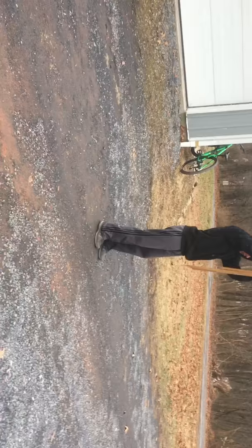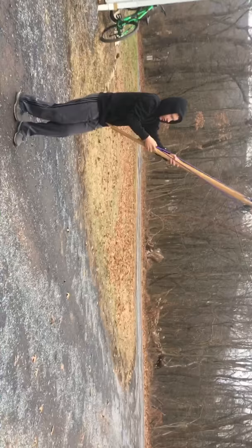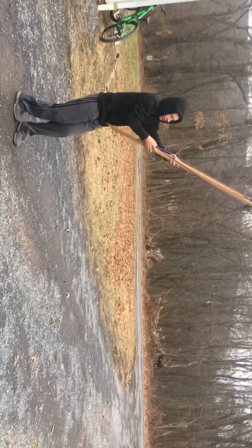We could probably make it a lot better if we wanted to. It's really pointy so I'll try not to impale myself — that'd be good.